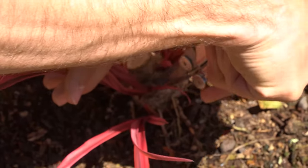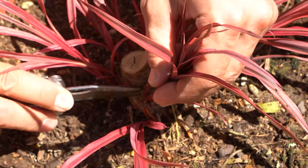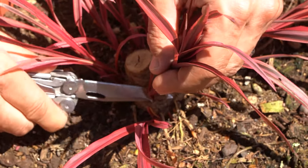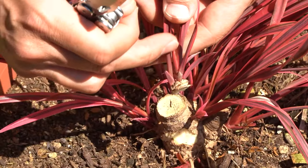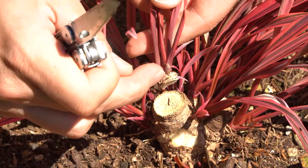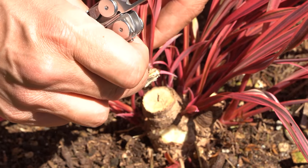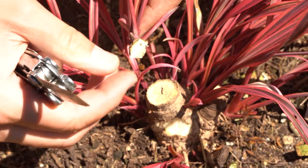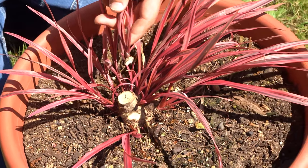Now if you guys are trying this, be very careful with your knives — go slow. You don't want to cut yourselves. I'm going around this stem doing the same thing for each one. These stems are coming out of this tissue, and I'm going around them trying to get a chunk so they have a nice new crown to grow from. That's what we're going for. So let's get to it and knock this out.